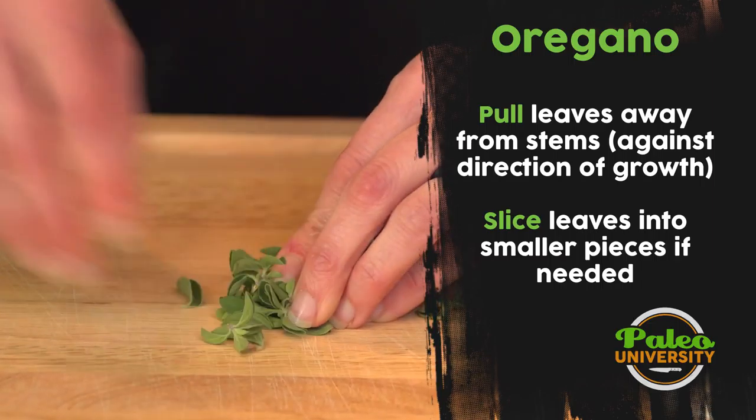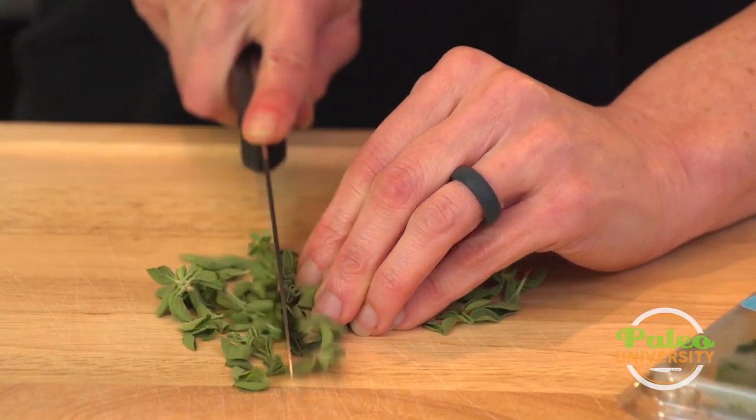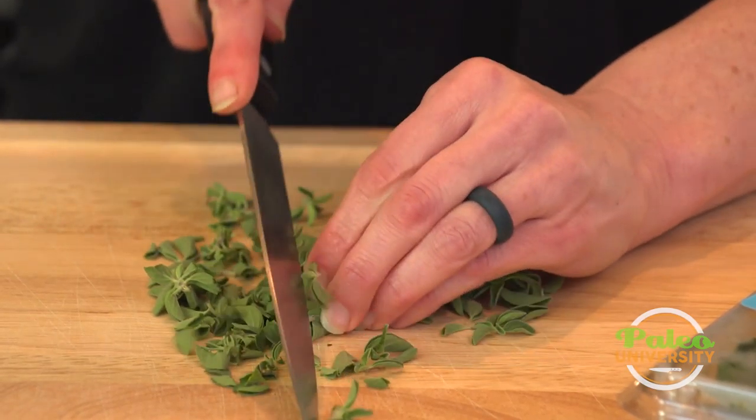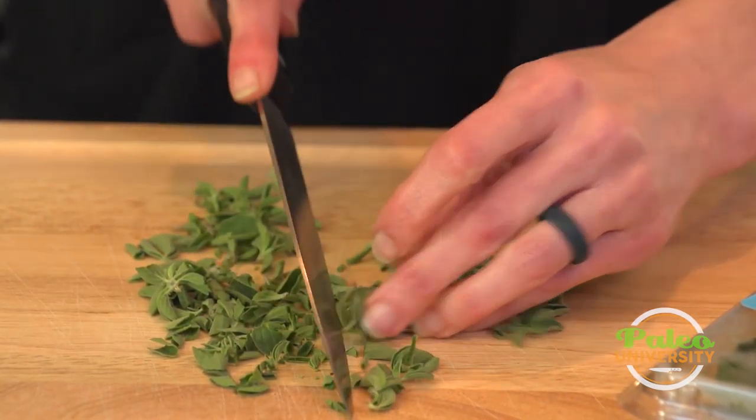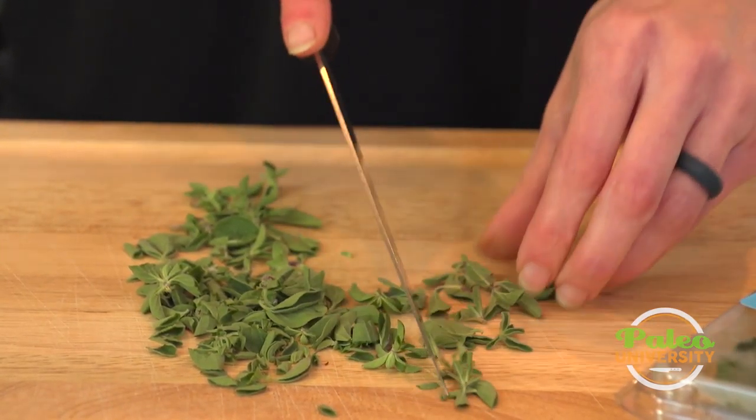Now I've got my little packet, and you could potentially use it as is without chopping it more finely. But let's see what that looks like when we do — I like to usually take the knife at least once.